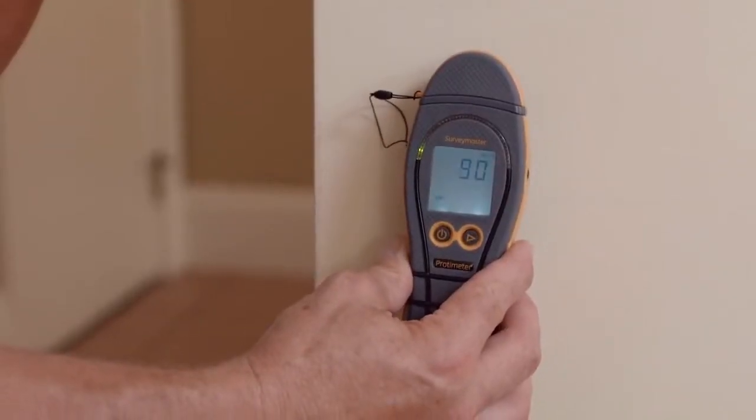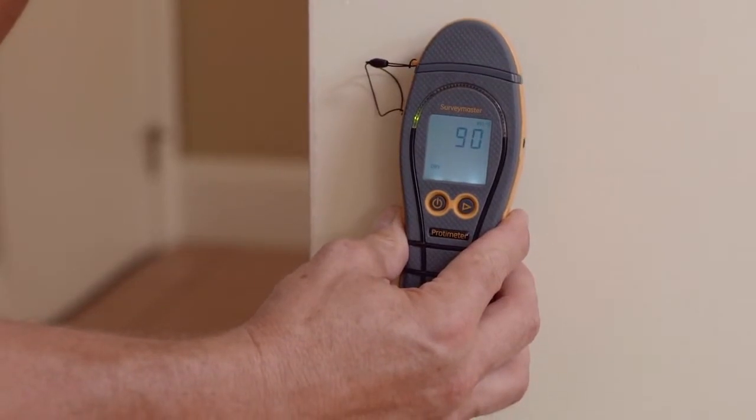On the non-invasive mode we're pressing the flat part of the instrument against the wall. When using the Survey Master's search function and you find a high reading, it's always best to confirm that reading. Now you can do that with the pins on the meter or with something like the deep wall probes.